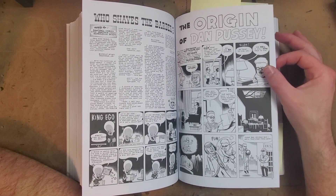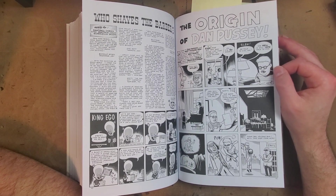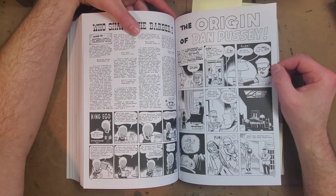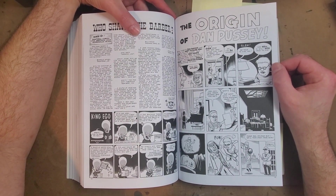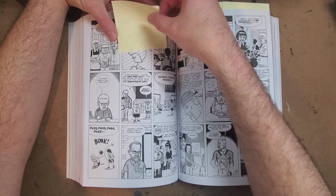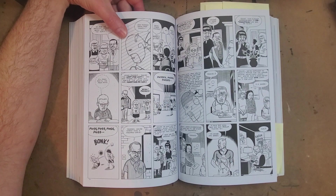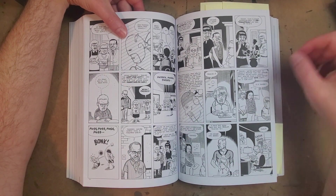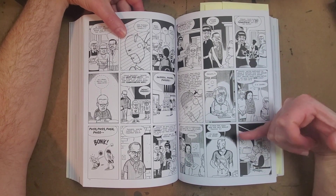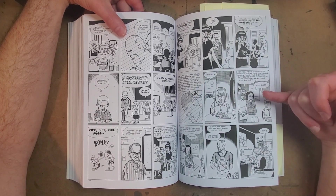We go back to the Dan Pussey character, and instead of just taking shots at the comic industry, all of a sudden we've got a more sympathetic character — Pussey as a kid learning to be an artist. You can see his bad family life and him getting picked on. I really like this two-panel sequence spread across two pages of the same character at different ages, showing Dan Pussey's evolution as an artist.